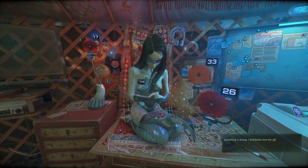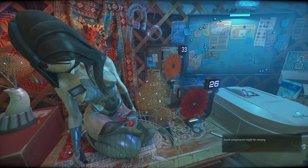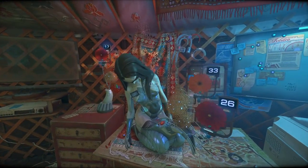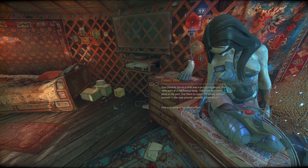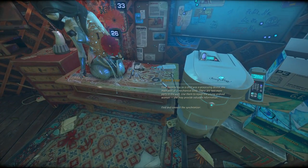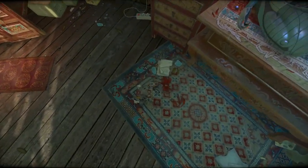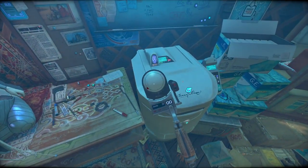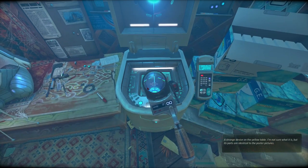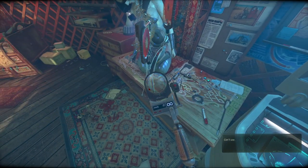Oh, it's a different number - something is wrong, I better turn it off. Interesting, yeah, it's a different number. I wonder if these are like the consciousness. Okay, it says 'find to connect the synchronizer.' Wait, the synchronizer - was that the item that we have here? Maybe it's hard to tell.